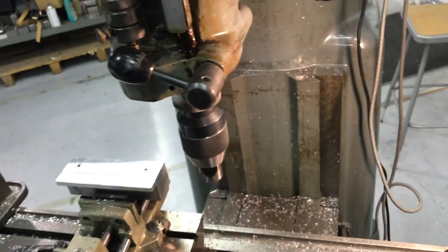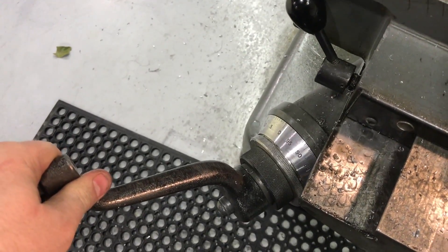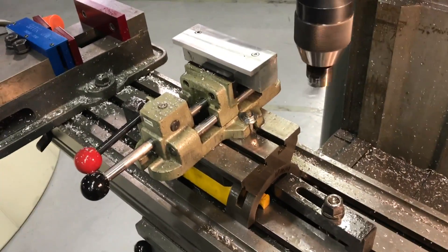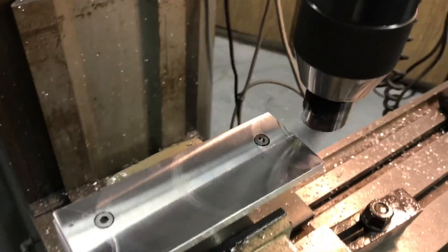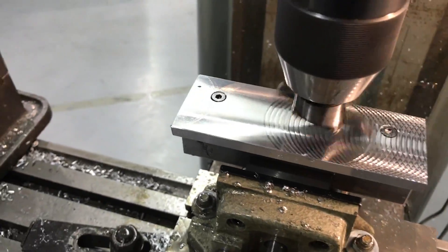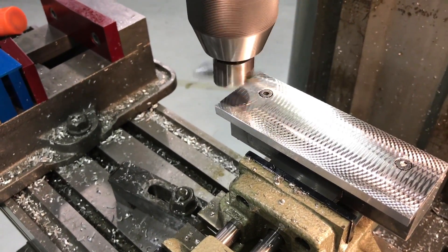I'm going to wrap it through the cut and then back. I have it set to three thousandths of an inch cut. So we're going to go full speed through and then back. The slower you set your speed, the closer the distance between the knots will be.